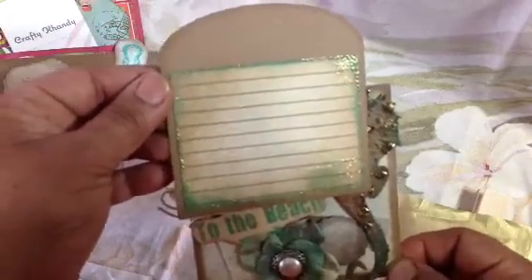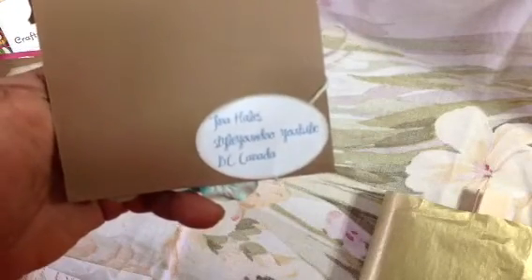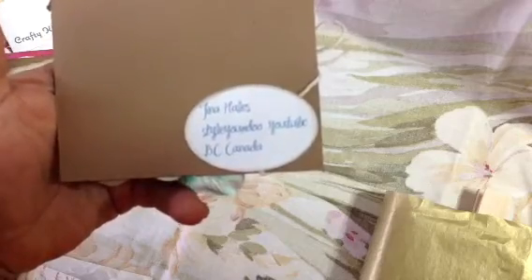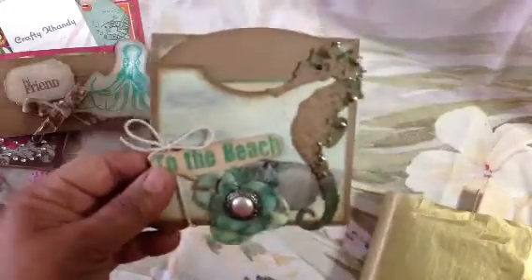And then look at that — isn't that cute? Little tag here, and then the back with some more of the paper. Really pretty. I don't know what paper collection this is from, but it's beautiful. Thank you very much, Tina. She is Style Your Do on YouTube and she's from Canada. Really happy I got one of your pockets, Tina. Thank you so much — beautiful.